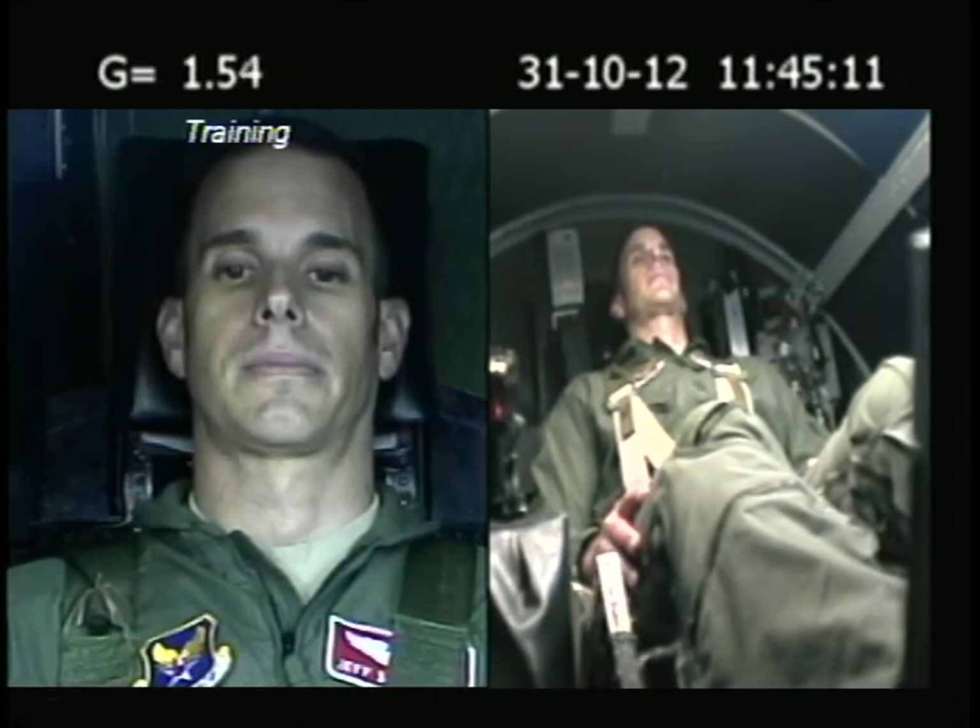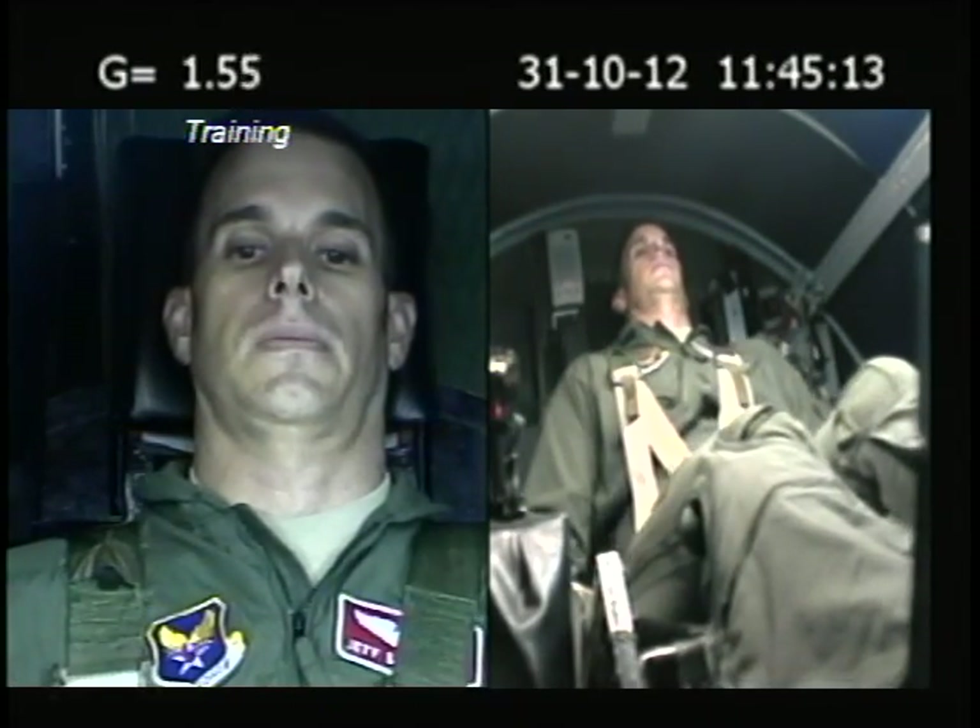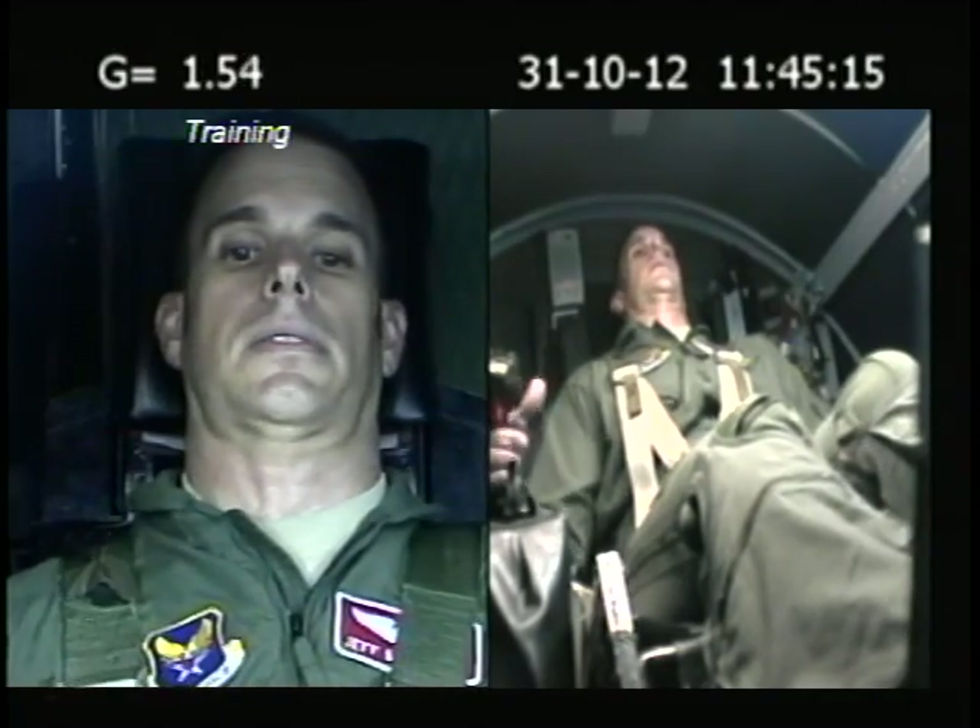Alright, let's do this. Okay. Legs tight. Breath. Pull back on the stick. Keep it in. Keep it in.